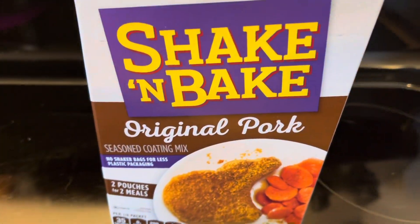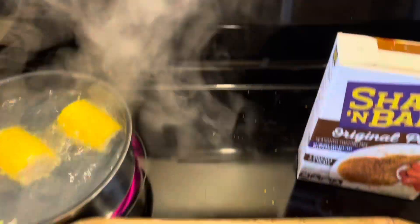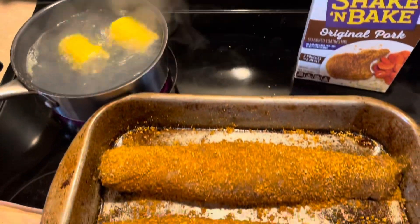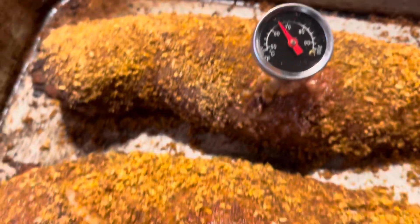Marinate a couple of pork tenderloins overnight in your favorite marinade, then put some pork shake and bake on. Get them coated real good with the shake and bake, then put them in the oven at 450 degrees for about 20 minutes until they reach about 145 degrees internal temperature. Once they reach 150 degrees, they're done.